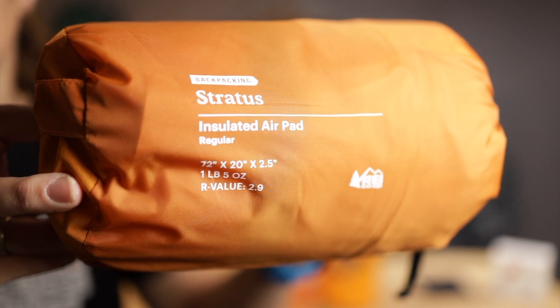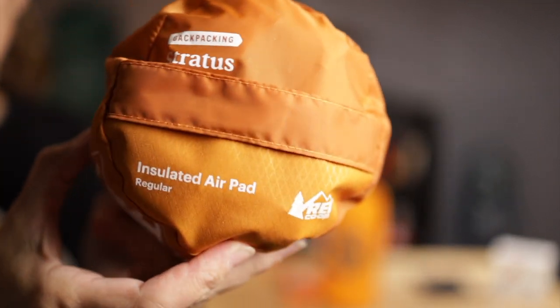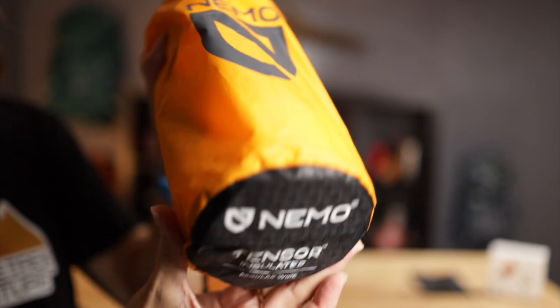It says it's waterproof with an IP44 rating, meaning it can get wet in the rain, but not high-pressured water — so don't put it in your dishwasher. We're going to put this to the test with our REI Stratus sleeping pad and our Nemo tensor.